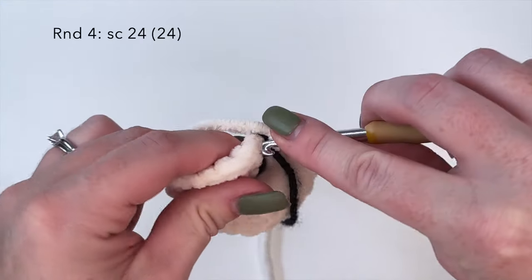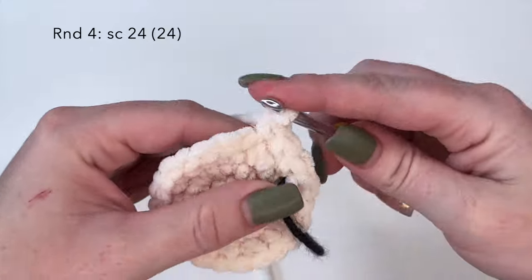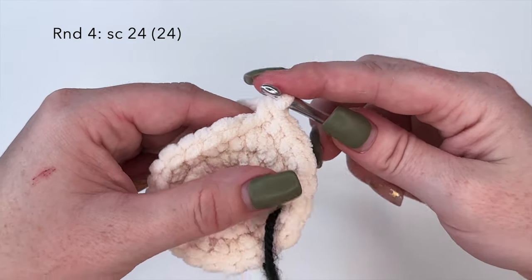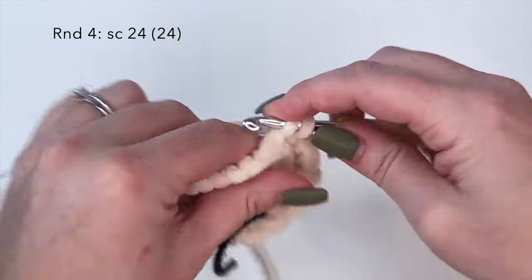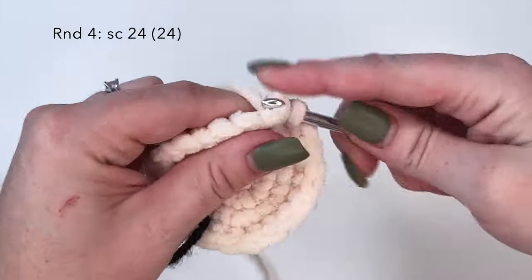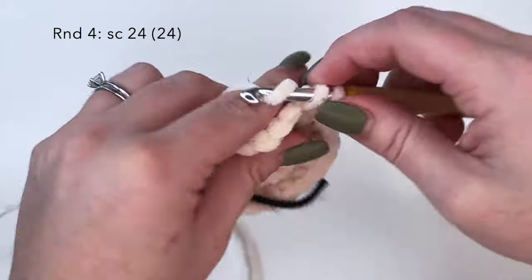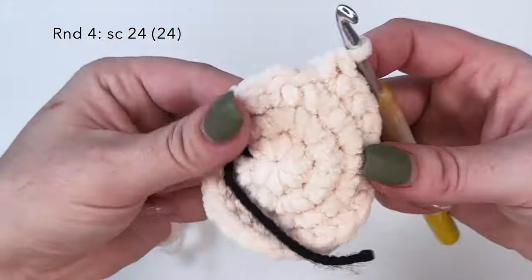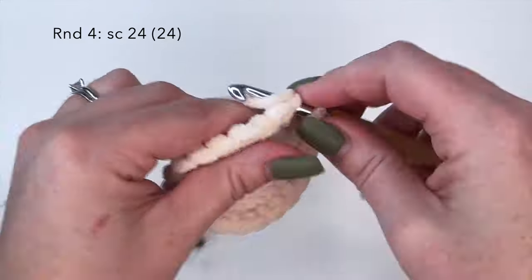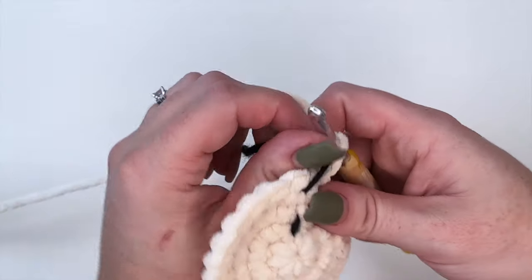For round four we're going to do just a regular single crochet round, so it's single crochet 24 - one single crochet in each stitch around. And there is round four.